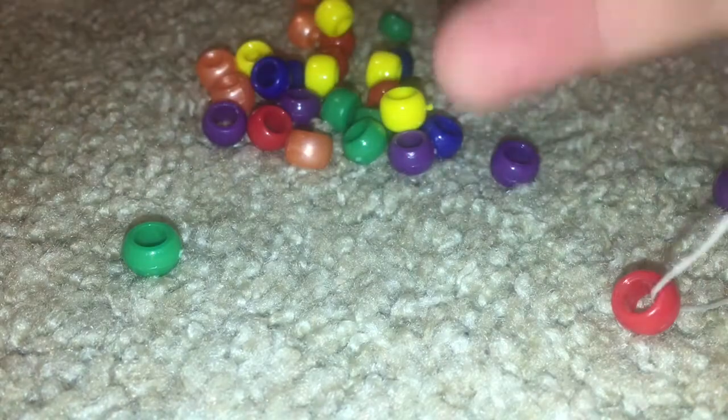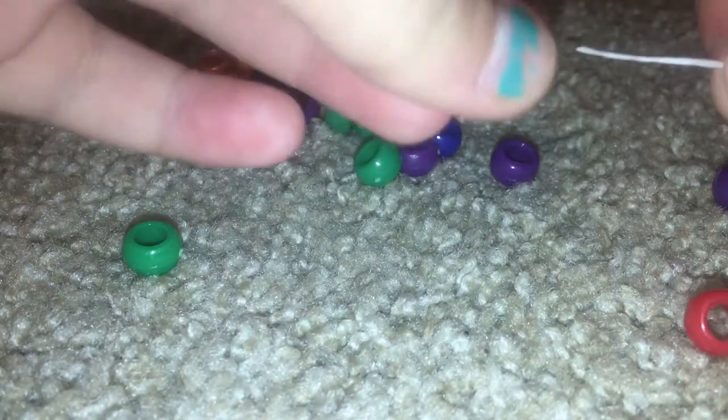So you're going to take your pony bead bracelet of your color of your choice. I'm using rainbow colors so that's easier to see. I'm going to put the red pony bead onto the string, and then I'm going to take my next color, which will be orange.